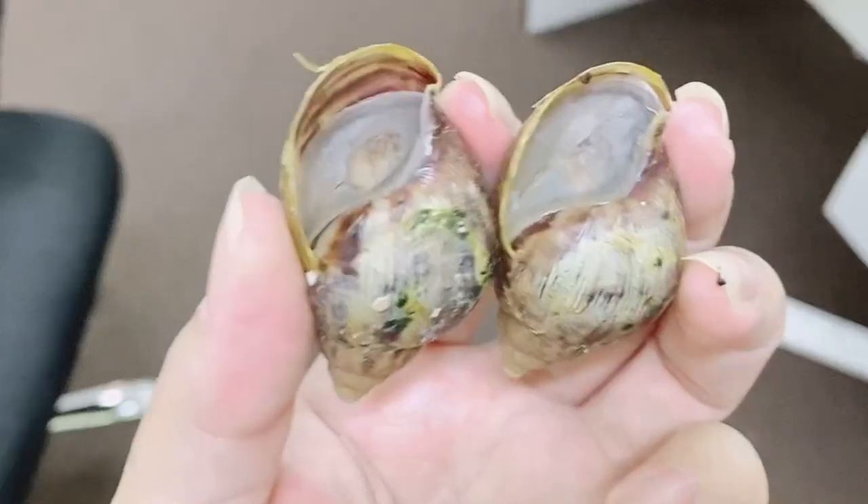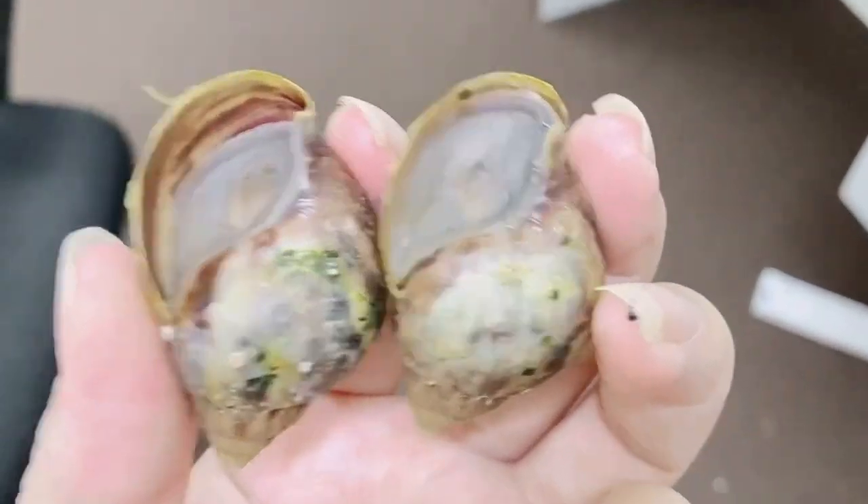Hello guys, welcome to Zerara and this is Dora. Today we are going to talk about hibernating snails. We have two snails that came in hibernated, so let me show you.